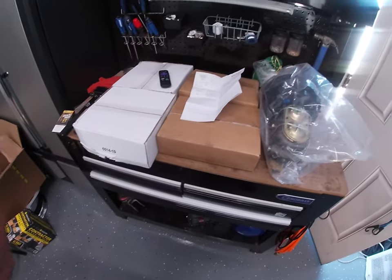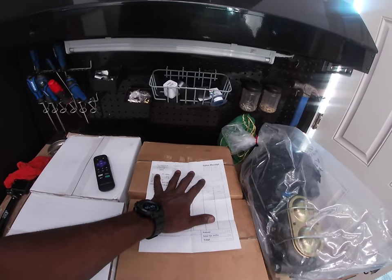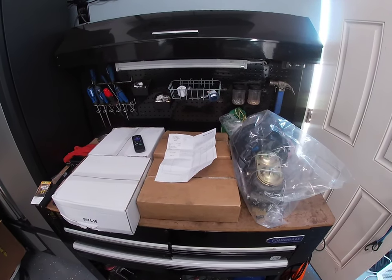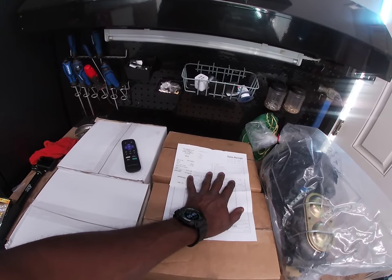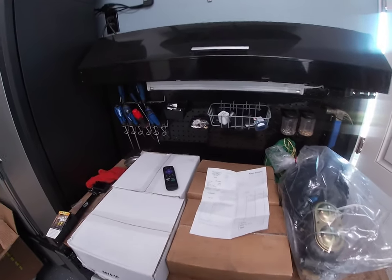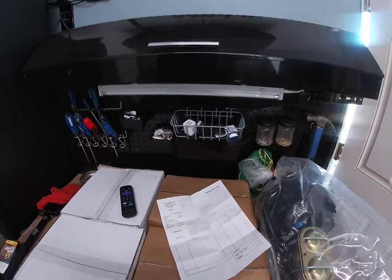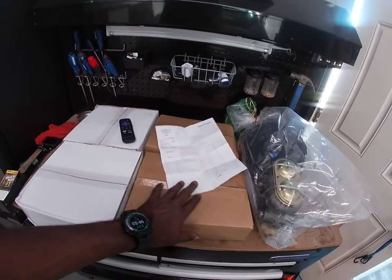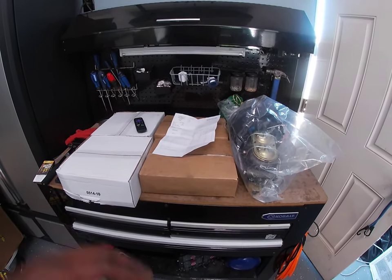I'm gonna show you what this product looks like when I open the box. I'm not sponsored by them, I just want to give everybody some knowledge. If you're dealing with a lowrider and you're having brake issues, they're called ABS Powered Brakes, based out of Orange, California. I'll post their information in the video so you're more than welcome to give them a call and see if they have something that'll fit your application. Let me open up the boxes and see what we got.